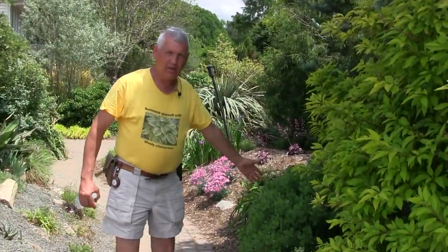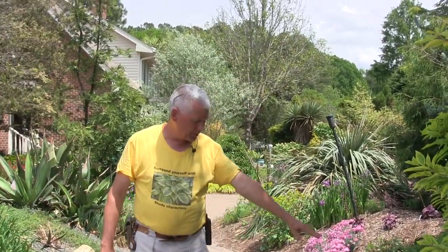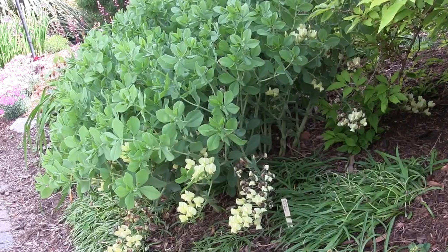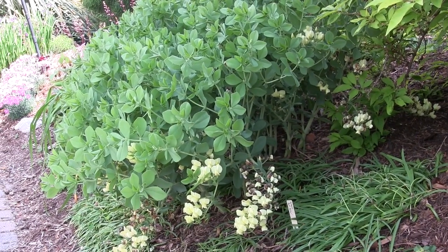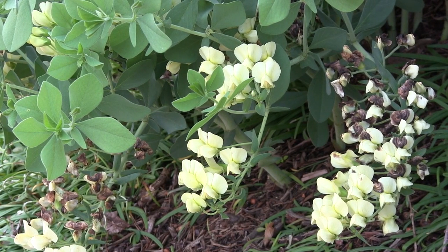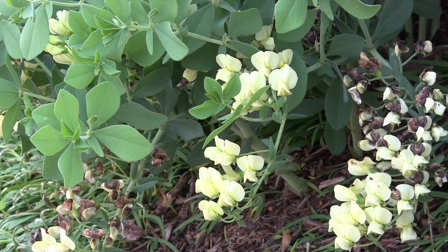Right here is a group of Baptisias where all the spikes are horizontal. This is Baptisia leucaphaea, common all up and down the Midwest and all the way down into Florida. This is also very early — in bloom in March before anything else. It's fascinating, but it never has flowers that stand up; they always go sideways.